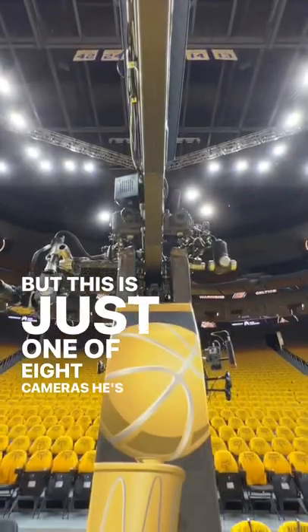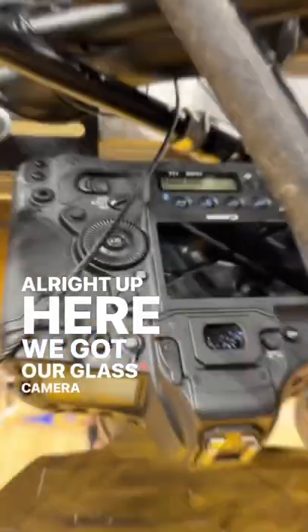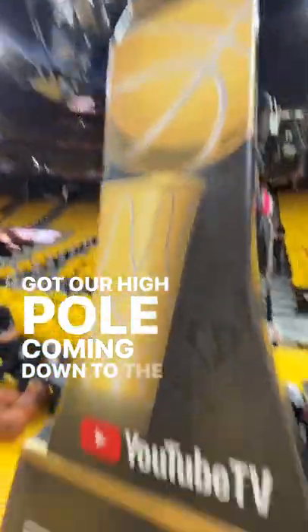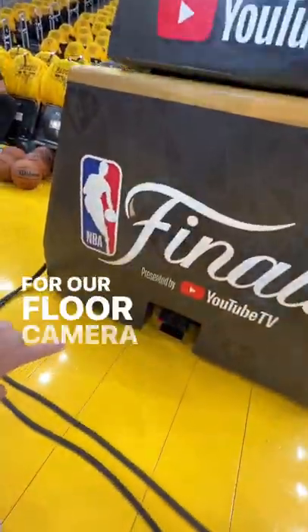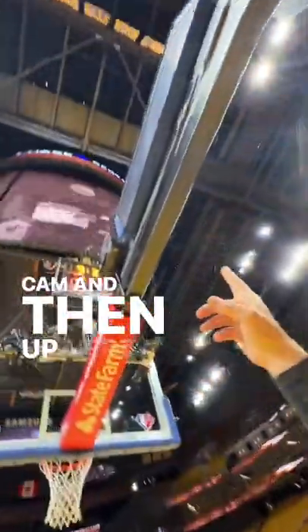But this is just one of eight cameras he's taking photos with in game. Up here we got our glass camera. Over here up high we got our high pole coming down to the floor and the mouse hole for our floor camera. Over here on the side we got our rail cam and then up here in the catwalk way up high.